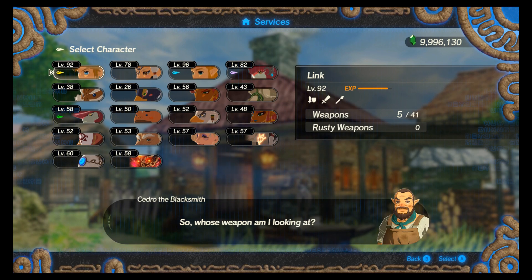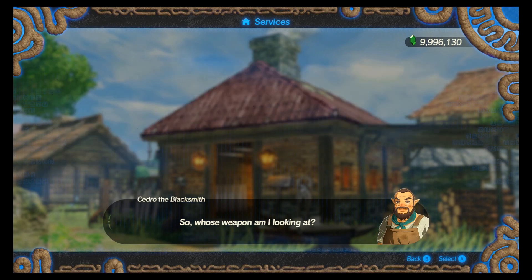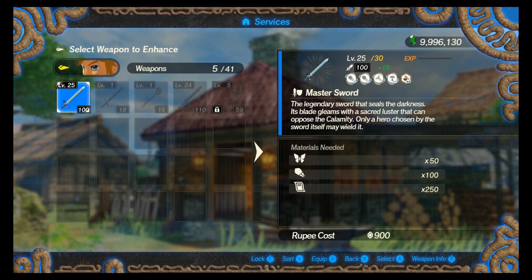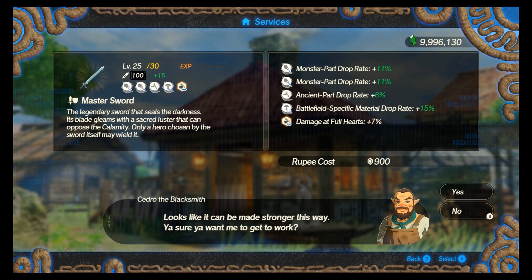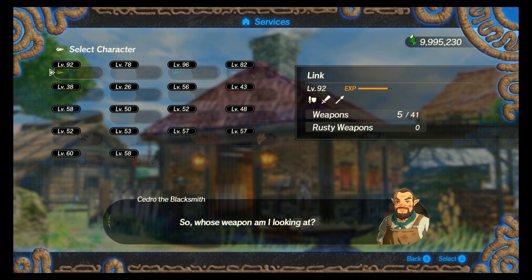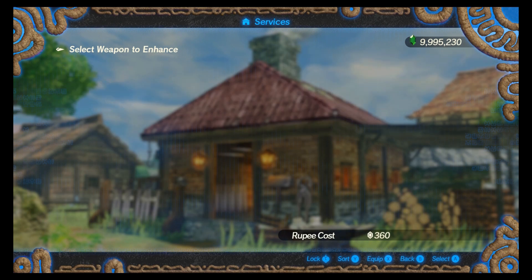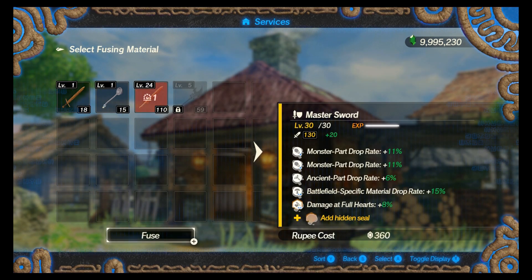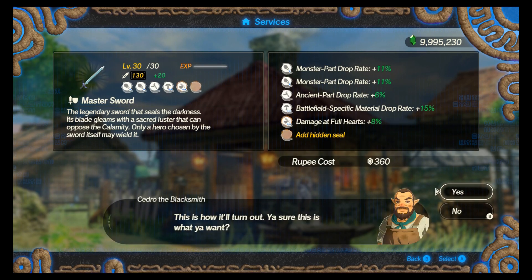And I'm going to bump the level max up to 30 now. One last weapon to fuse with, and as you can see, before I even fuse the weapon, it's showing me an attack strength of 130.